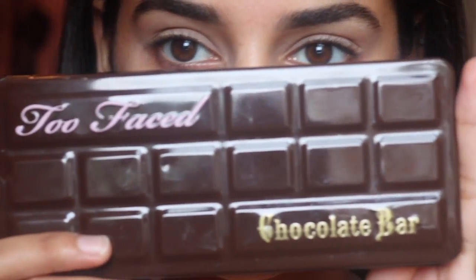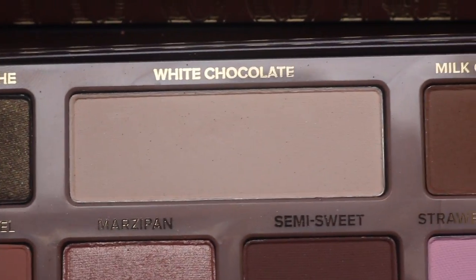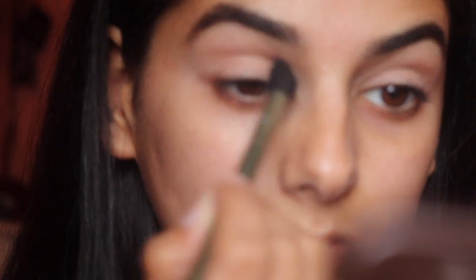Then I'm going in with the Too Faced Chocolate Bar palette and I'm taking the color White Chocolate with a fluffy blending brush and putting that all over my lids. Then I'm going in with my first transition color Salted Caramel and I'm applying that all over my crease.